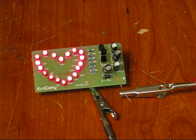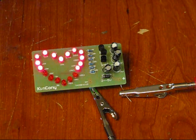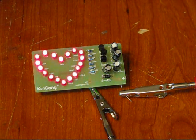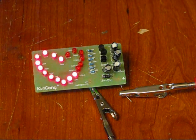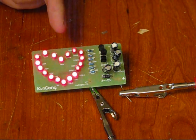This kit does not come with instructions. But if this isn't your first DIY kit, then you're going to do okay, because there's just a few resistors, capacitors, transistors, one diode, and a bunch of LEDs that form a lovely little heart.